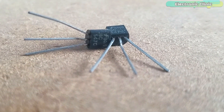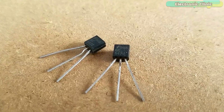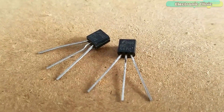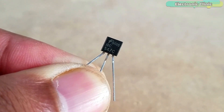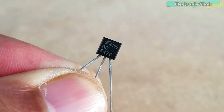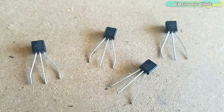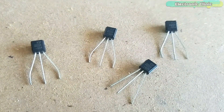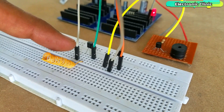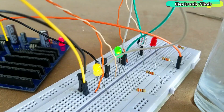The BC547 NPN transistor is one of the most popular bipolar junction transistors, and so many amazing electronic projects can be built using it. Recently, some electronic projects went viral which were completely based on the BC547. In this video, we will develop the same electronic projects using the popular 2N2222 NPN transistor. I will also explain the working principle of each electronic circuit and test each circuit on a breadboard.